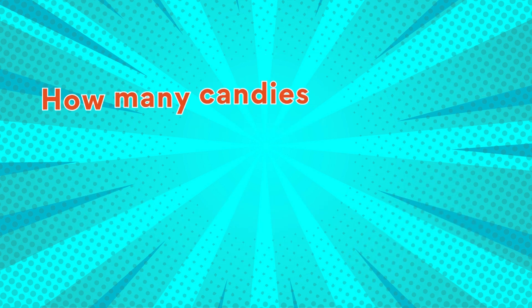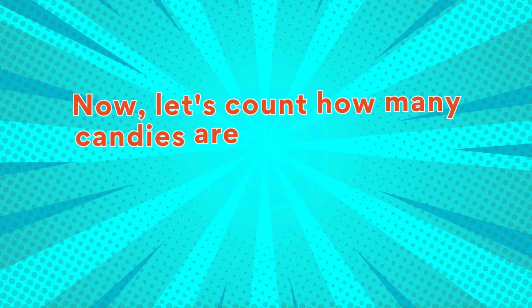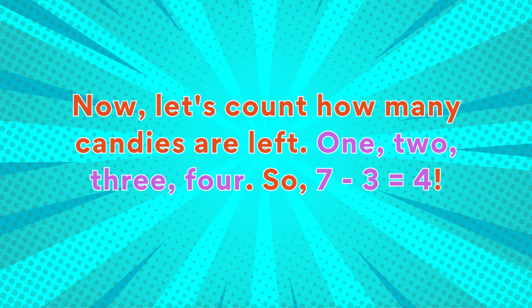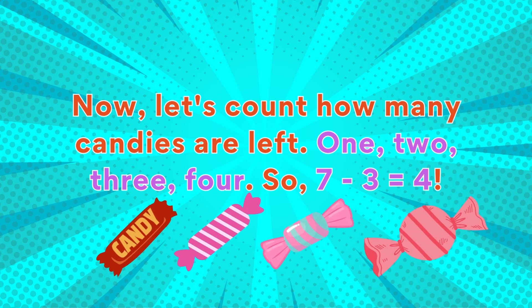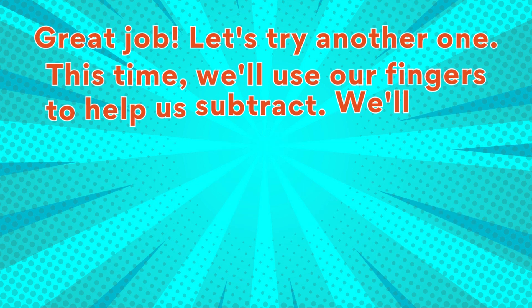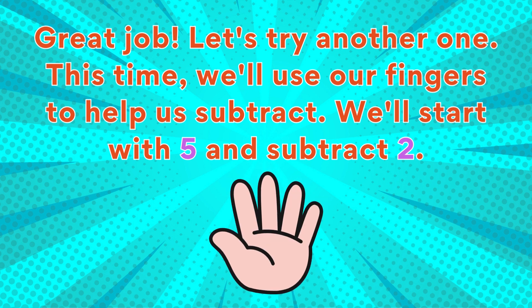Let's try an example. Imagine you have seven candies and you eat three of them. How many candies do you have left? We can write this as a subtraction problem: seven minus three. Now let's count how many candies are left: one, two, three, four. So seven minus three equals four. Great job!